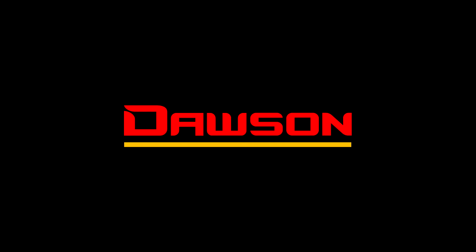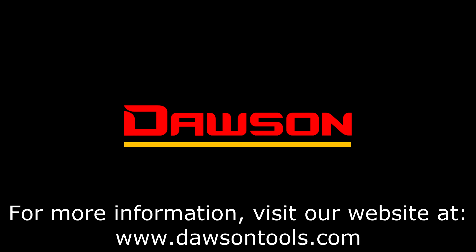Thank you for watching this instructional video on the DCM 201A and 220A. For more information on this and any of our other products, please visit our website at www.DawsonTools.com.